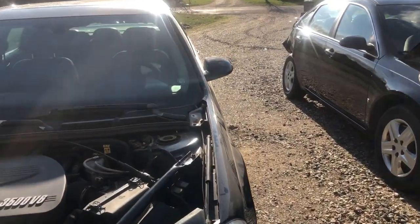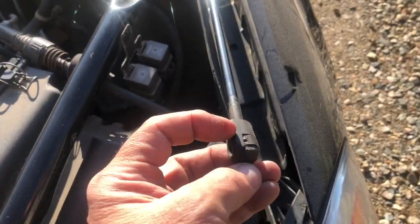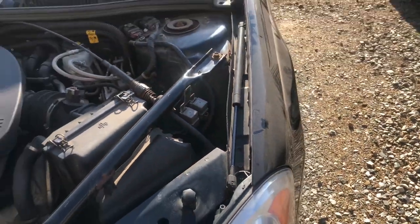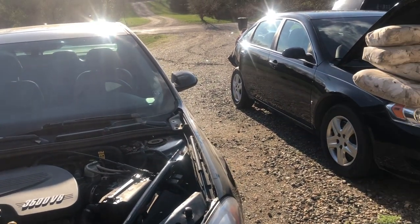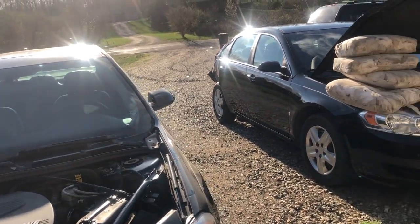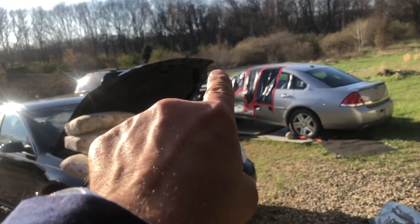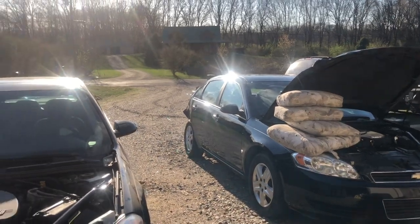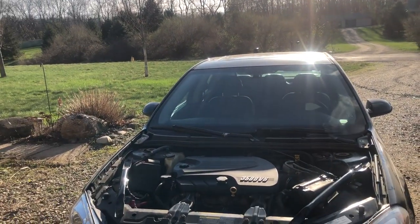The biggest thing I can tell you about swapping hoods is: don't lose the little clip off the gas strut and don't put any kind of side load on the gas strut, otherwise you're gonna blow the gas right out of it and the strut is useless. If you lose the clip it flies off in some unknown direction - somewhere out there is one from the silver car that I'll never find again.